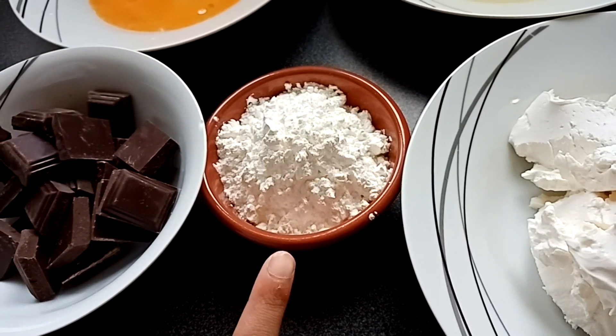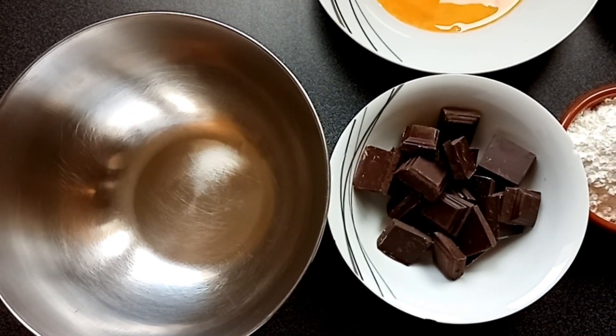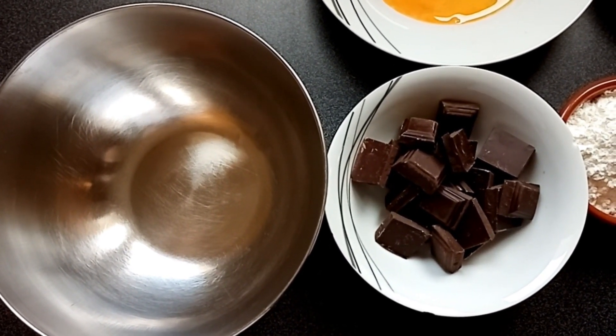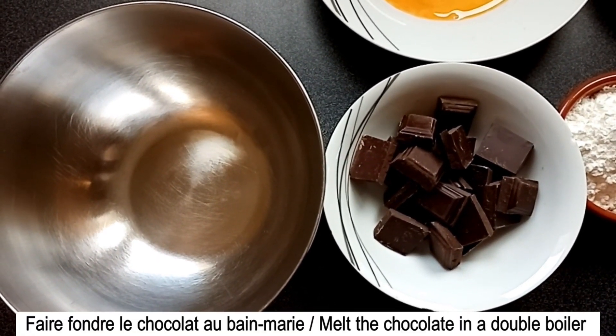Allez, c'est parti pour les étapes de la recette. Vous allez voir, mon gâteau est hyper moelleux et très gourmand. Pour commencer, on va faire fondre notre chocolat au bain-marie.